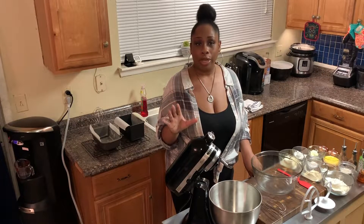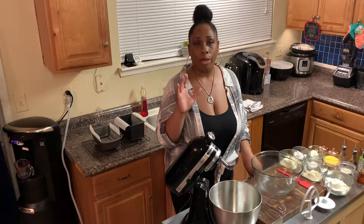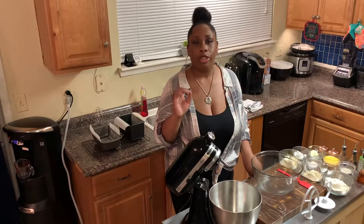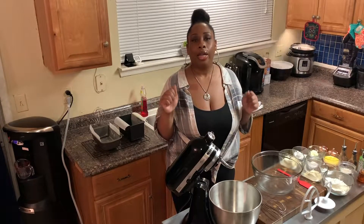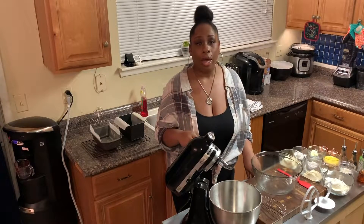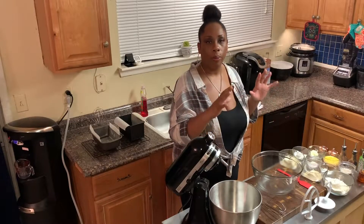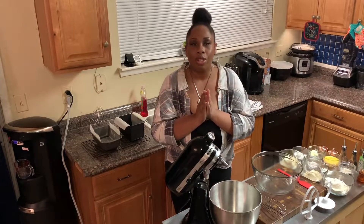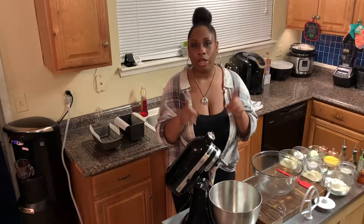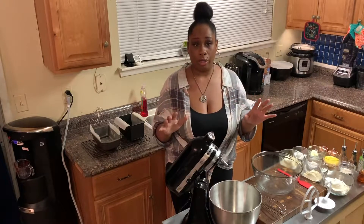I just want to say that my recipe was inspired by another lady's recipe. Her name is Deidre and she has a YouTube channel called Deidre's Kitchen. If it had not been for her and her recipe, it might have taken me a long time to get to this point. So thank you, Ms. Deidre. You guys check out her channel — you'll probably love her bread recipe as well. Ours are very similar, there's just a difference in ingredients.